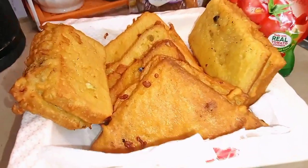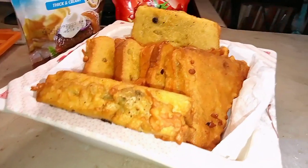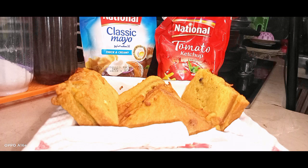Please try this recipe at home and tell me. And to everyone who has subscribed to my channel, thank you so much. Allah Hafiz.